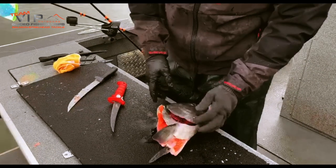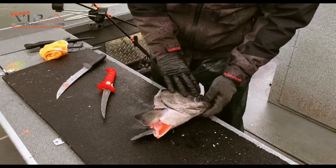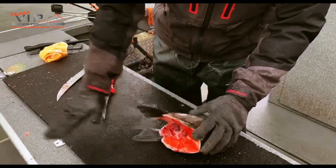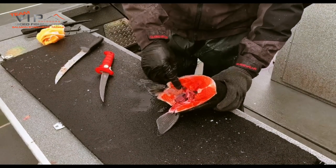Hey there, this is Pro VIP Outdoors. What we're going to be doing is we're going to be removing the collar from the Spring Chinook. Here's the head — when I came in with the fillet like this and came off the bone, what it leaves is this piece right in here, which is the collar.